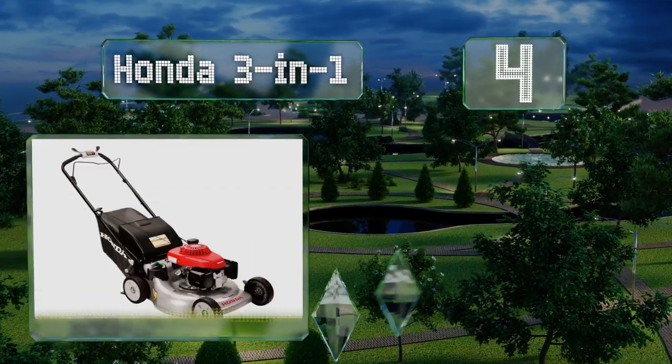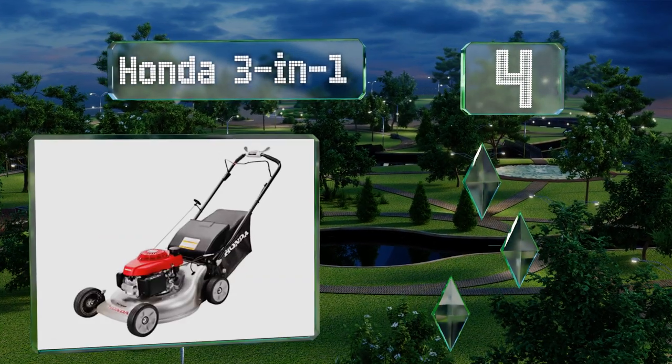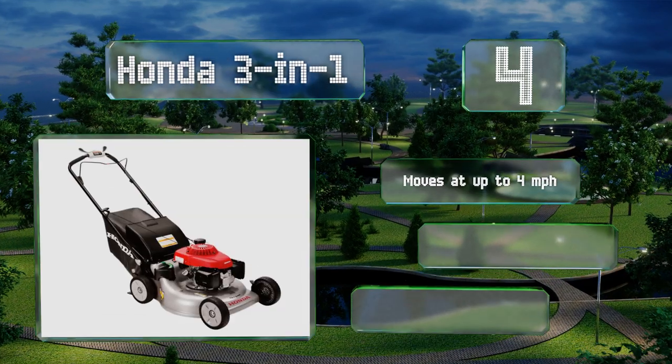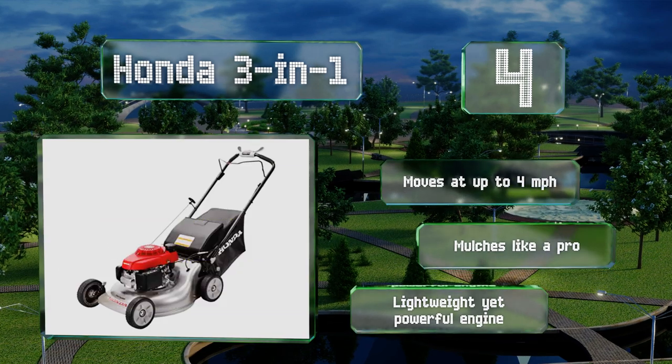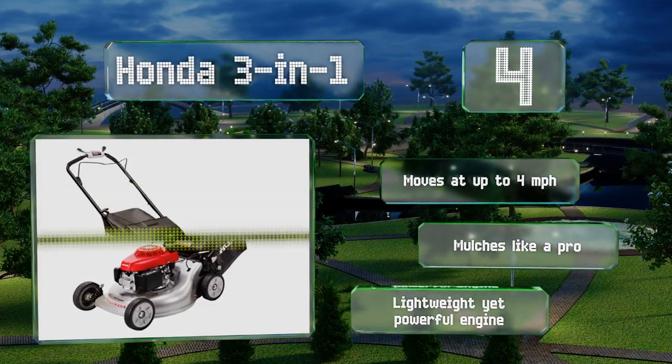At number four, keeping your lawn neat and trim can be quite the arduous task, but the self-propelled Honda 3-in-1 makes a much simpler job of it. Once it's moving forward at your desired speed, it's a cinch to slow it down temporarily when turning corners and going around obstacles. It moves up to four miles per hour and mulches like a pro, with a lightweight yet powerful engine.